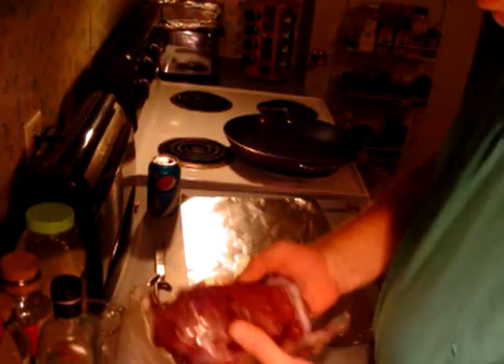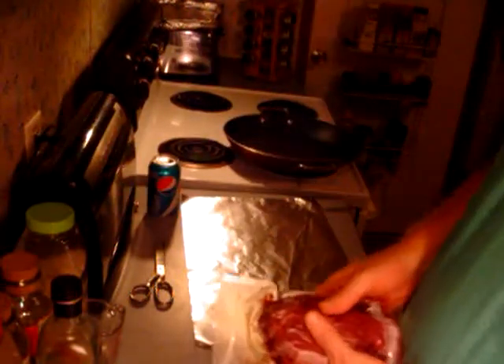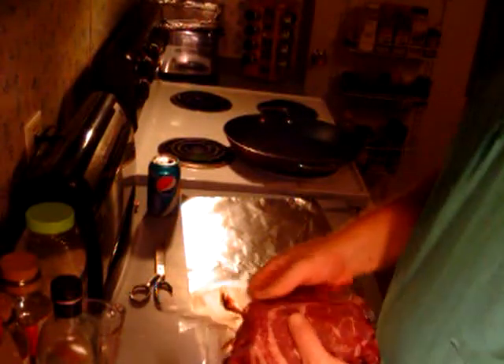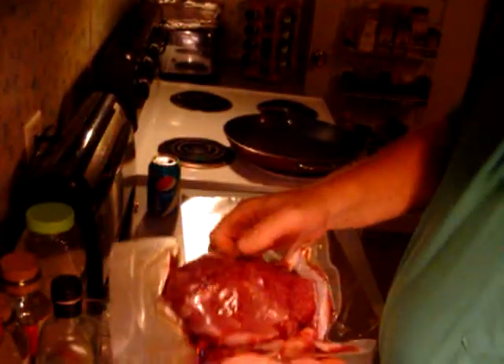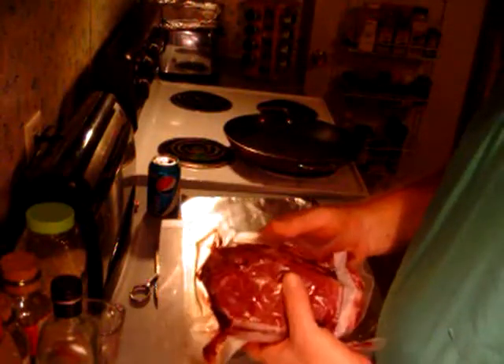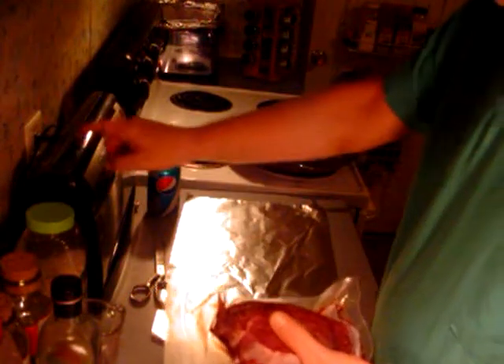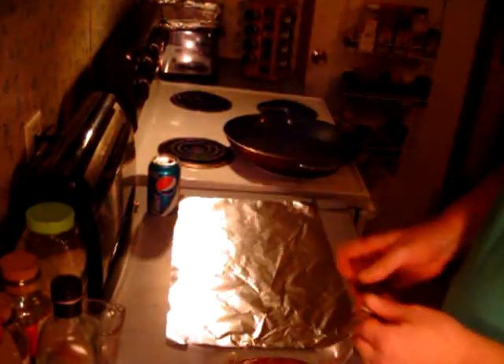We're doing ribeye steaks today. I really highly recommend this food sealer — a while back I threw away about 200 dollars worth of meat and I can't afford that. I did spend the money on this food sealer though. It seals the meat up airtight and it'll keep three years without freezer burn. I was wrapping stuff in tin foil and it was freezer burning in about three months. This thing has already paid for itself and I've only had it a couple months.